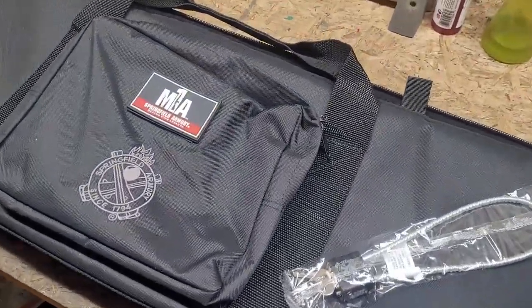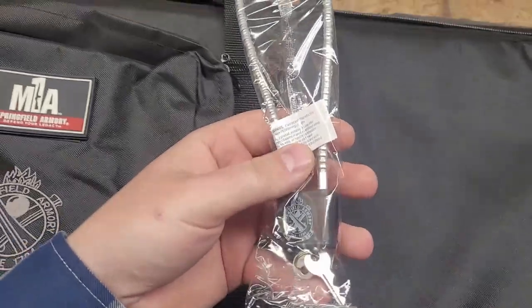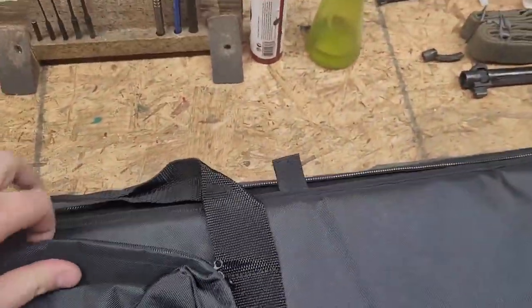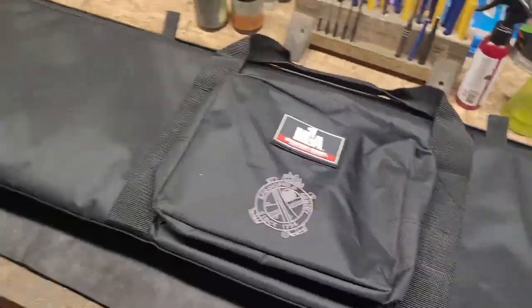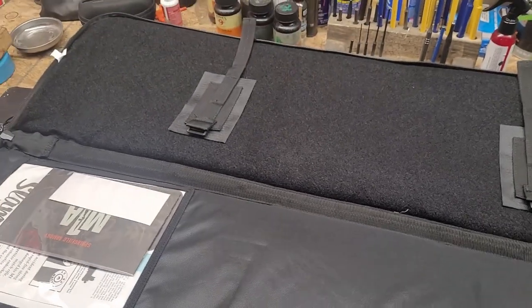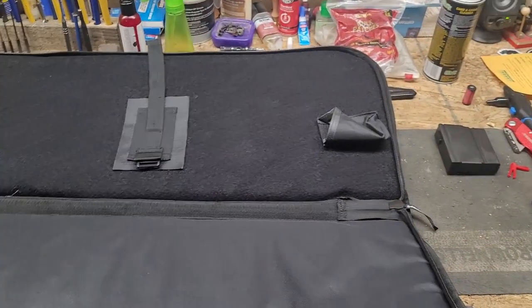Before we get to the rifle, we're checking out the case. There are some cool mag pouches in here, your safety lock that none of us really use, but it comes with it. The case isn't too bad — you can properly secure the rifle. Looks like we've got the muzzle end there.